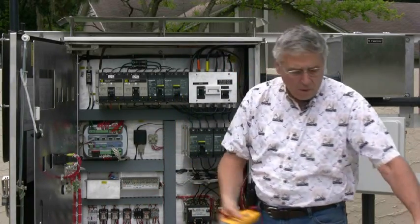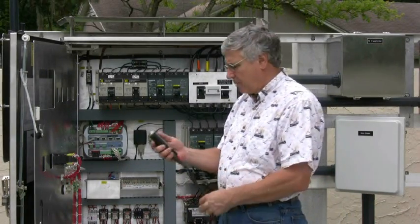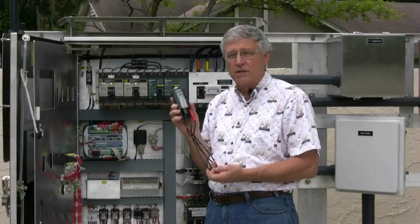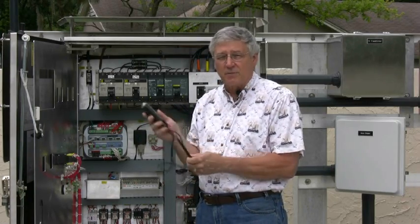Instead, we're going to use a Wiggy tester, or Wiggy. It's been around for years. This device is designed to only look at voltages. There are no settings on it. It has heavier insulation and it's a much safer device to perform this test.